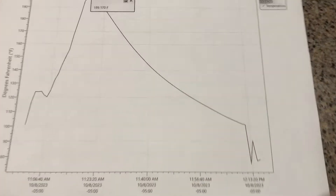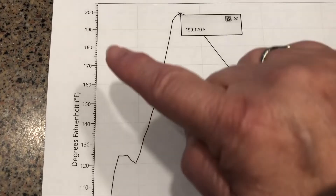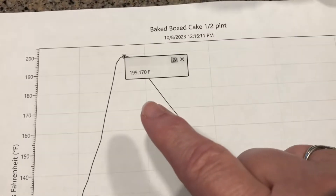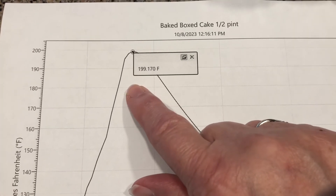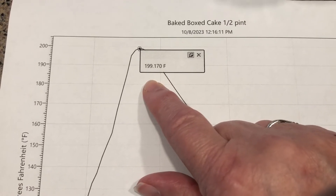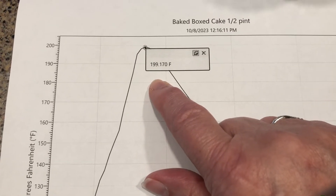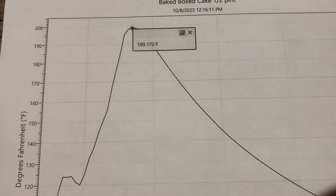Here's the result of the graph for the baked cake. We have the temperature in Fahrenheit and the time along the bottom. The cake was baked at 350 degrees, but the highest temperature it got to was 199.17 degrees. So nowhere near the 350-degree mark of the oven, and well below the 240 degrees needed to kill the botulism toxins. Don't let that deter you because I want to talk about that when I wrap up this video.